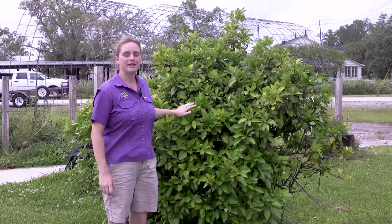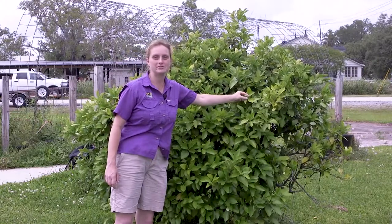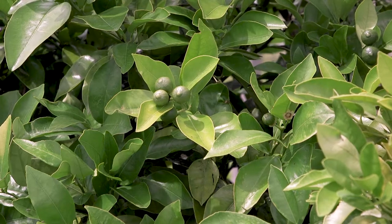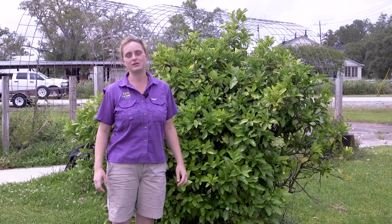This is a satsuma tree here behind me and as you can see we've got this year's crop of satsumas starting to form. They're about marble or pea size and that's the perfect ideal time to start thinking about citrus rust mite control.